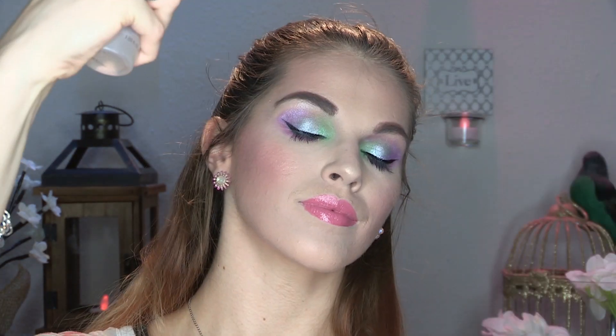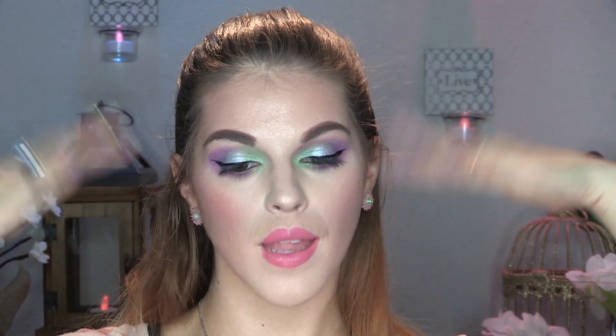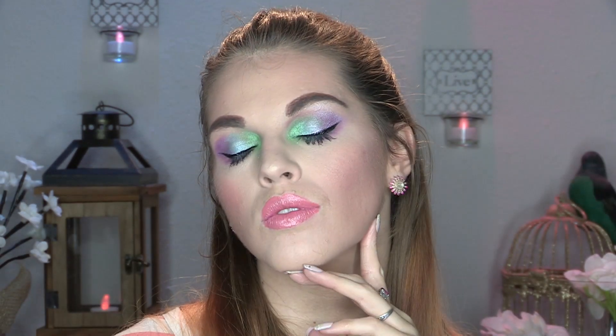To lock everything in place, I'm using my Milani Make It Last Setting Spray — just dousing myself in it. And that completes this look! Thank you so much for watching, I hope you enjoyed it. I'll see you in the next one, bye!